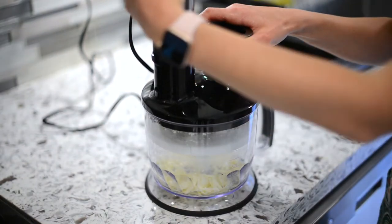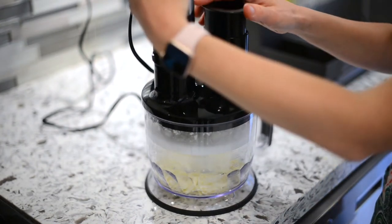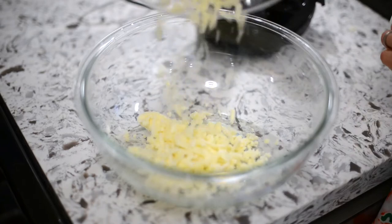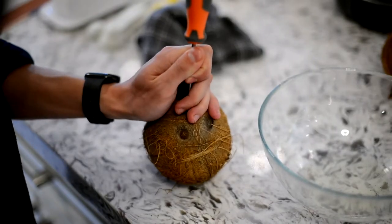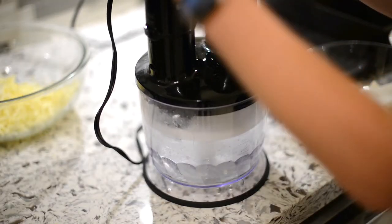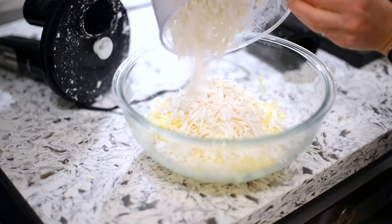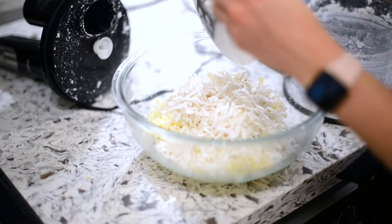If you have the time, or if you can purchase cheese that's already grated, you can do that as well. I'll remove the grated cheese from the food processor and place it in a separate bowl. We got a fresh coconut and used a screwdriver as well as a hammer. We'll add in our coconut — either fresh or frozen — and grate that as well, then add the grated coconut into our bowl with the cotija cheese.